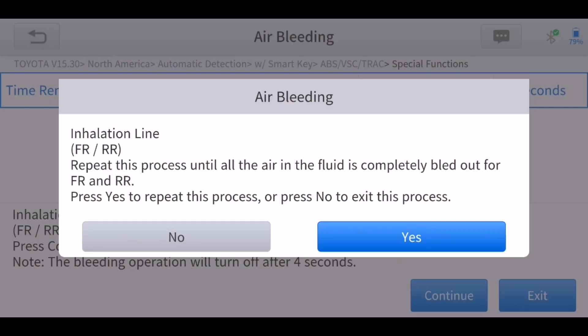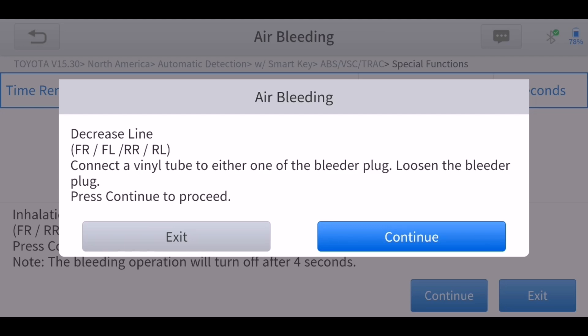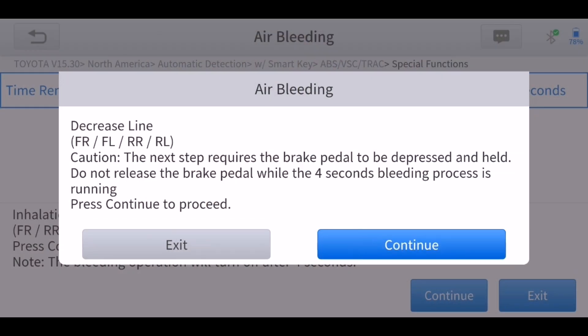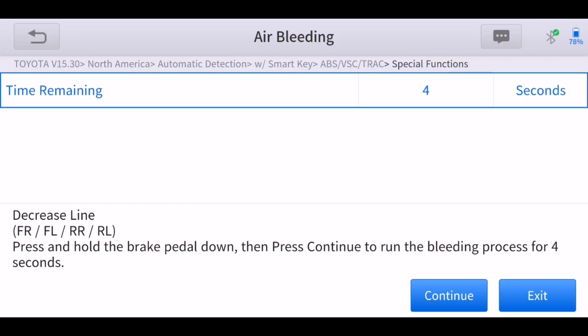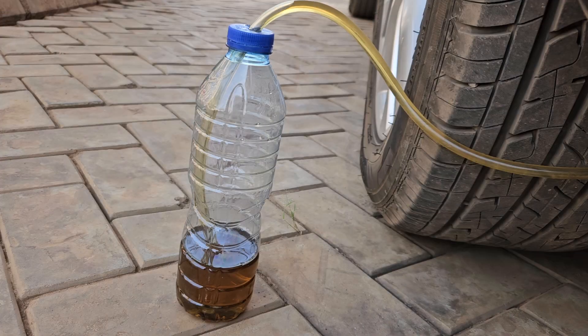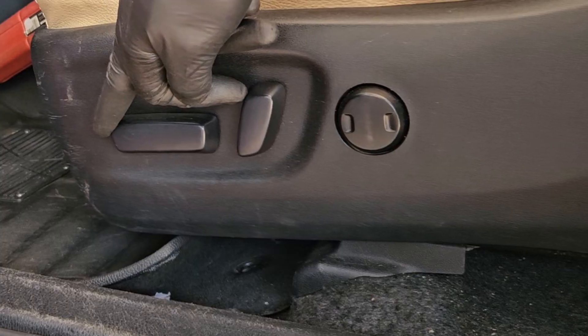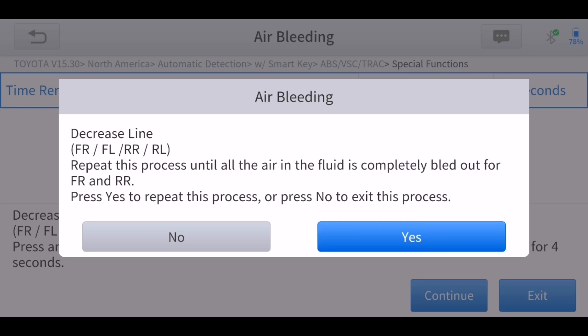Once you're done, click No to move on to the third phase: the Decrease Line. Connect the tube to either bleeder valve and loosen it, then click Continue. For this phase you have to depress the brake pedal while the tool activates the ABS pump for four seconds — again I use the case of my torque wrench to keep the pedal depressed. Once done, tighten the bleeder screw and then release the brake pedal, ensuring you allow the on-screen timer to come to zero. Repeat this process at the wheel before going ahead to the other wheels as recommended by the tool.